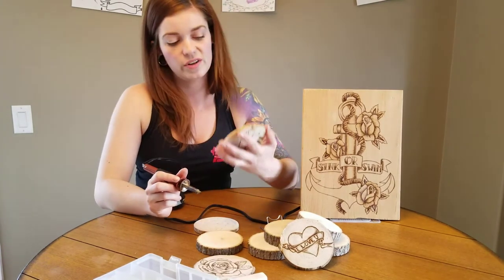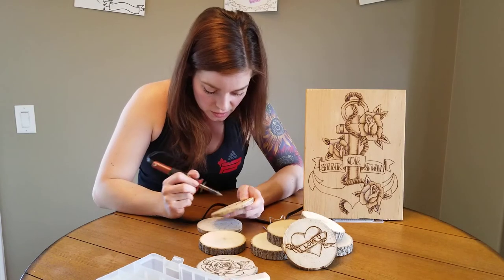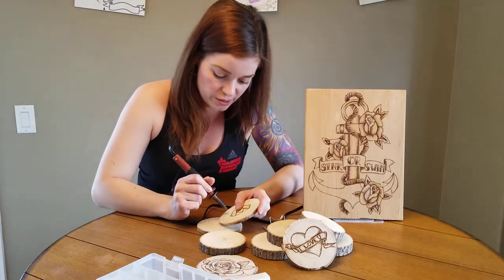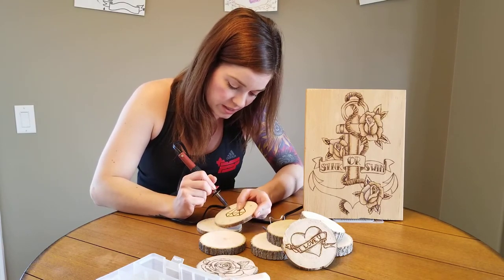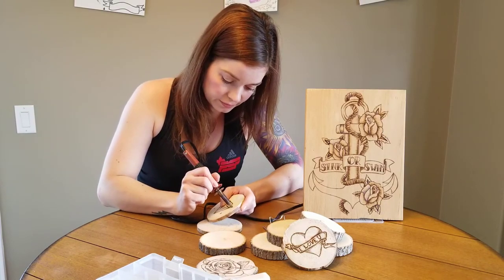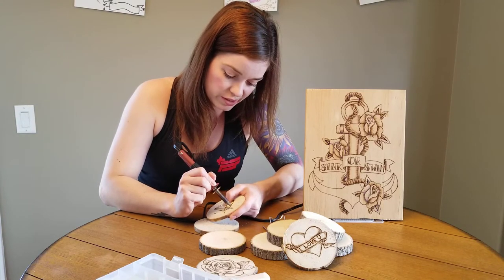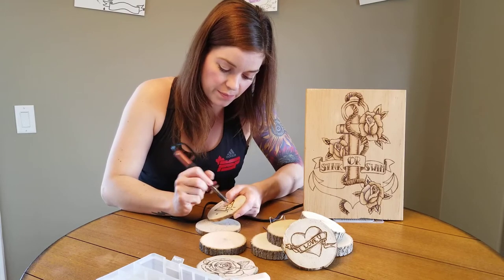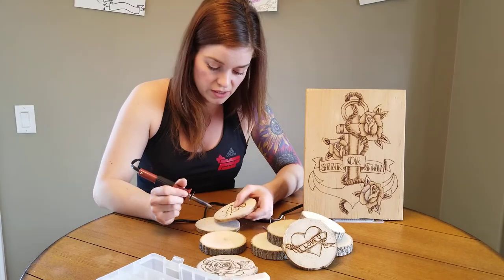I've got my diamond just about done — I'm going to go through and do a little bit of detail along the sides. These ones are super quick to do. They make great little gifts around Christmas time or just as thank-you gifts.